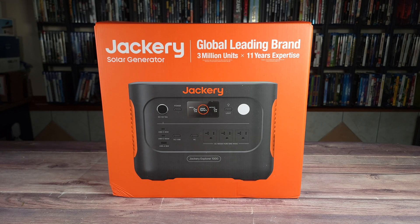What's going on everyone? Today we are taking a look at a new portable power station. This is the Jackery Explorer 1000 V2.